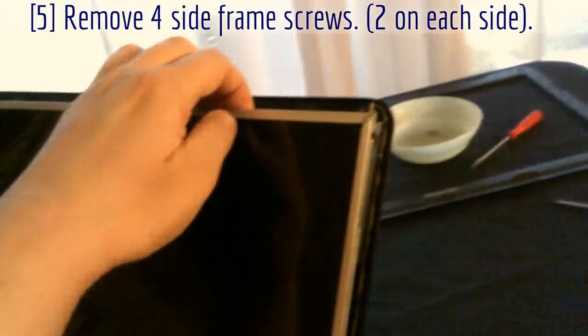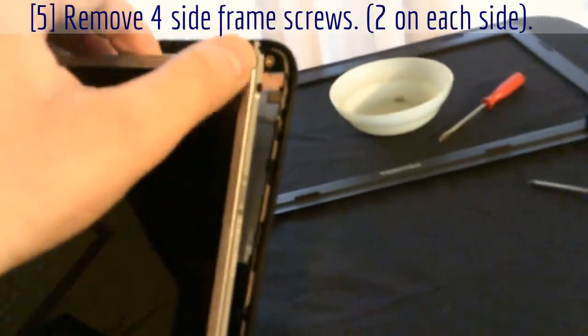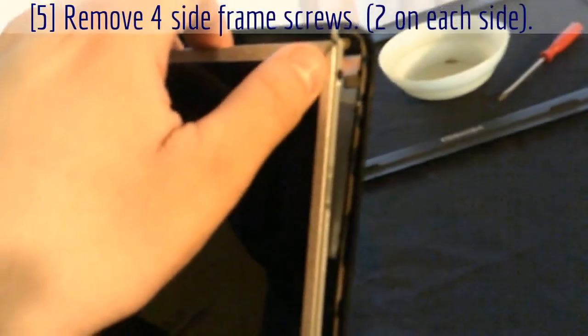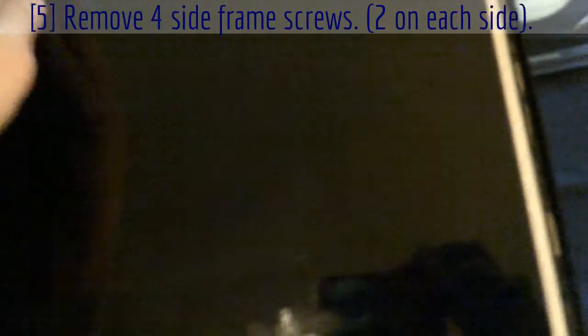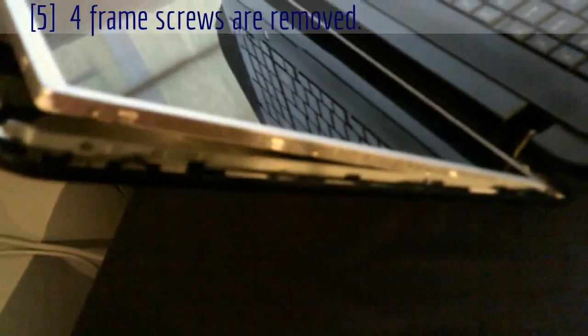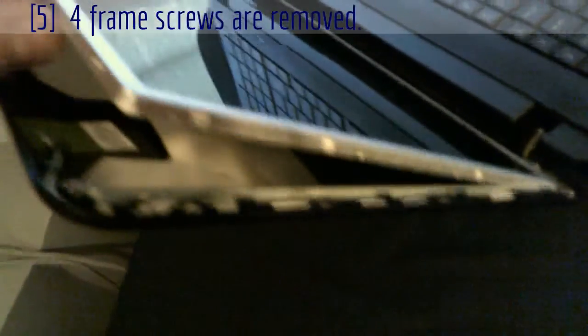Now we have the screen free. You see there's a bracket here that goes along the whole screen — there's a screw there and a screw up here, little black miniature screws. There's the same thing on the other side. Get those off and your screen will be free. In this case the screen is broken, but for good practice be gentle because they can break easily. All four screws out, two on each side — the screen is out.